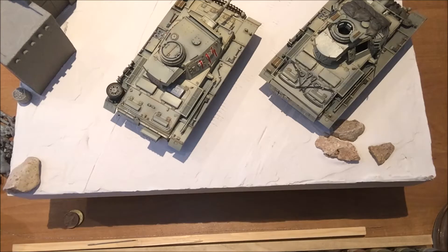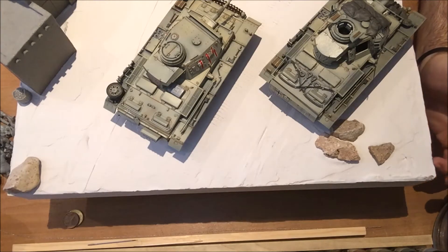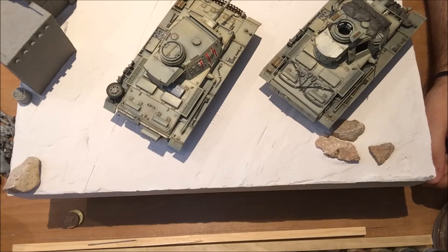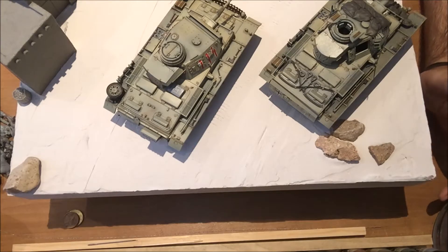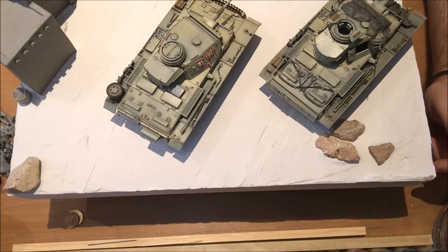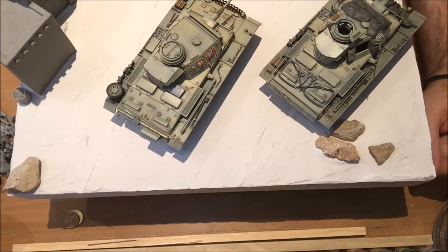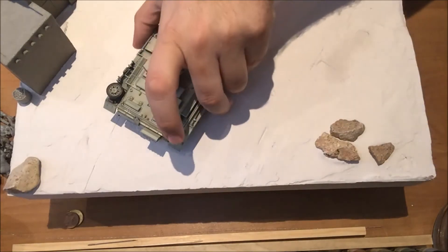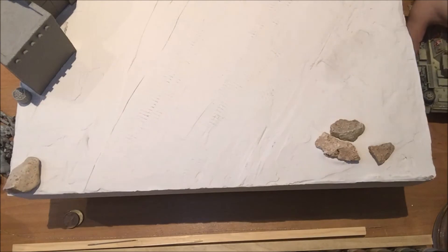The plaster work took a very long time and wasn't very interesting so I did it off-camera. The main thing I want to tell you is that I put two cork boards under the incline to ease the process of lifting the surface — if I'd done this with plaster alone it would have taken much longer to dry and been much harder to position. I also added some track marks which won't be very visible due to the white plaster.